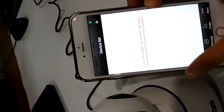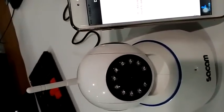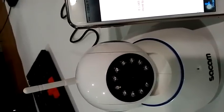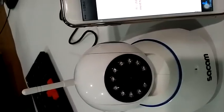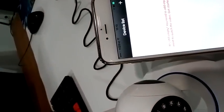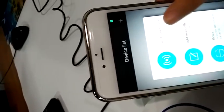We need to wait for the camera to have a continuous sound. Make sure you connect your phone to Wi-Fi. Okay, we can hear the sound from the camera.